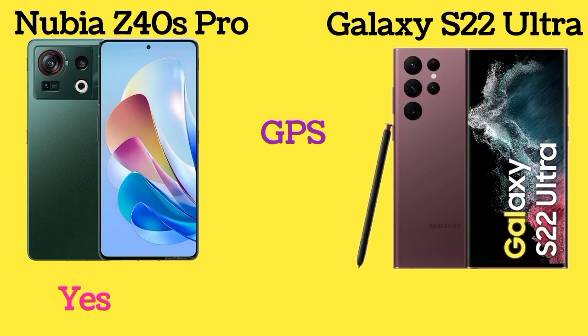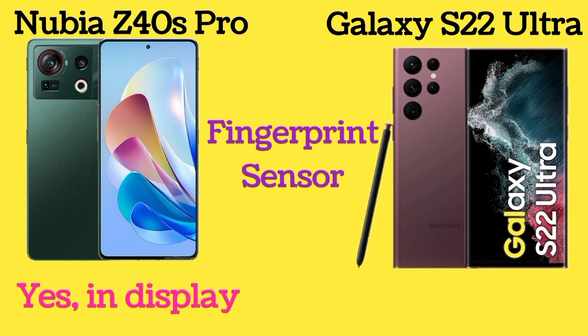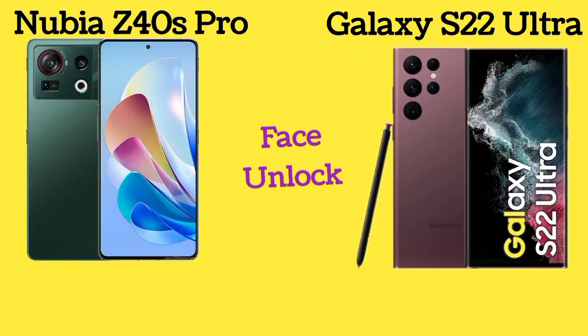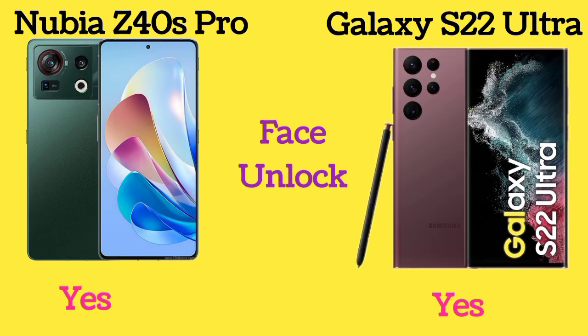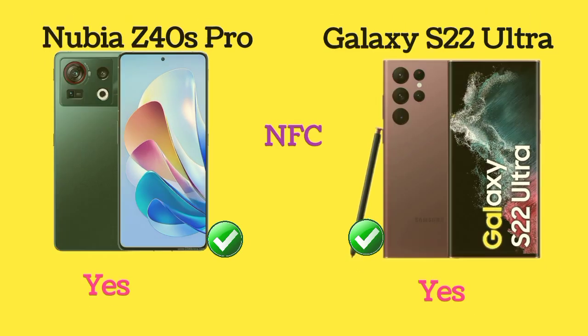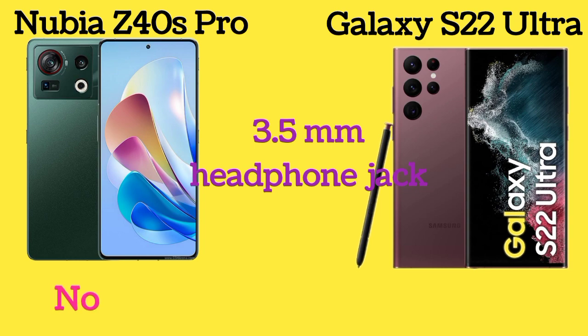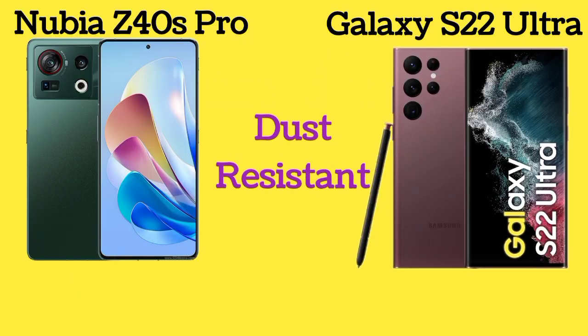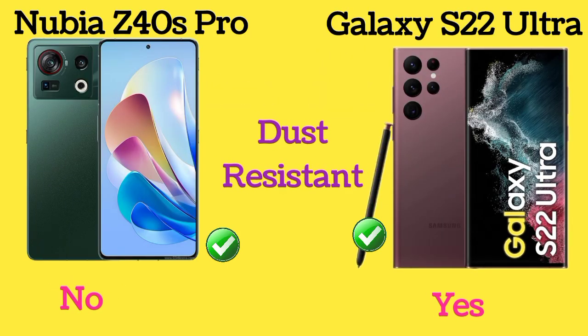Both Nubia Z40s Pro and Galaxy S22 Ultra have an in-display fingerprint sensor and face unlock. Both phones also have NFC. Neither phone has a 3.5mm headphone jack. Nubia Z40s Pro is not water or dust resistant, but Galaxy S22 Ultra is.